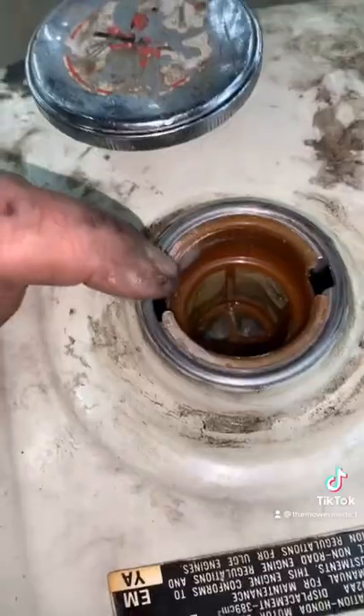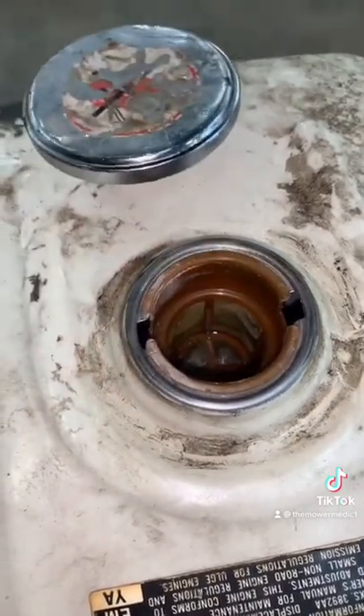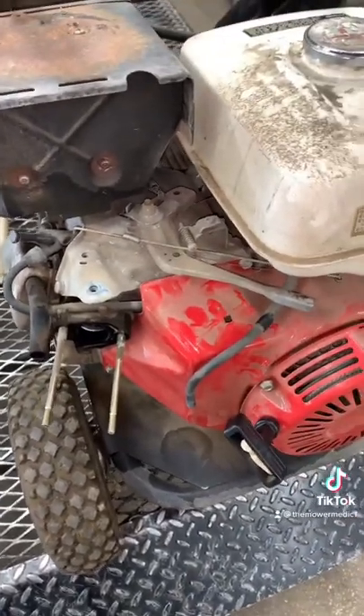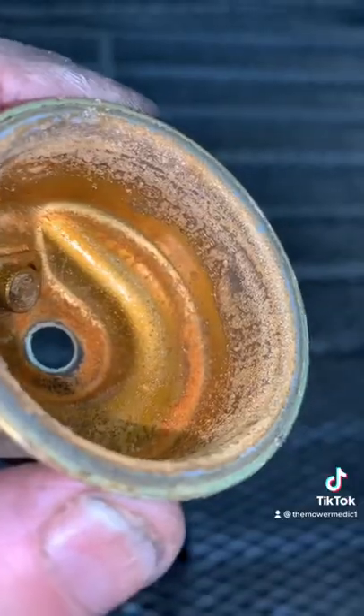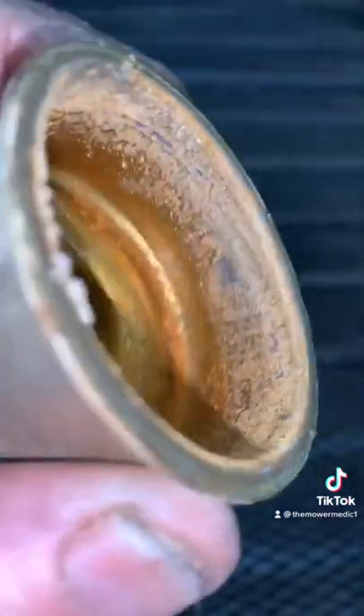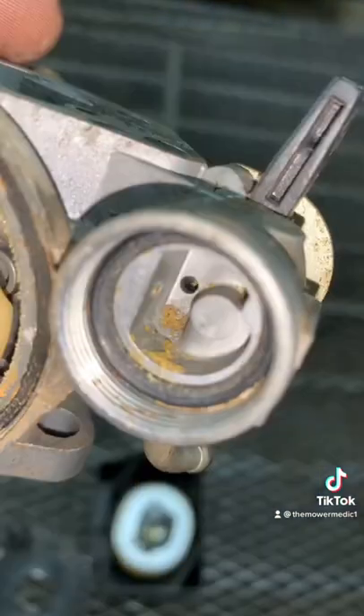What happens is people poke their gas tank nozzle down in here and put too much pressure, and it just pushes it down into the tank. But the main issue will be old, stale, rotten, nasty gas — ethanol attracts moisture, and moisture rusts out the carburetor and gums up everything. Always use fresh gas.